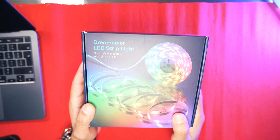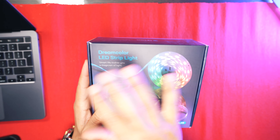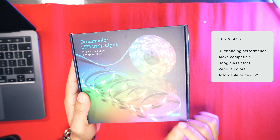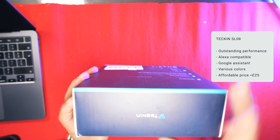Looking at the packaging, it looks nice and simple and it has all of the information that you require. It's a dream color LED strip light, model SL08, from Teckin.